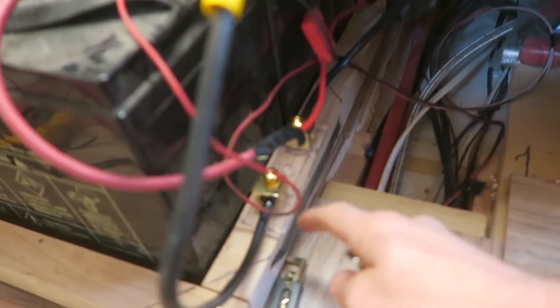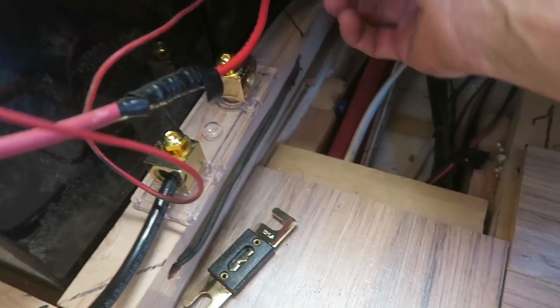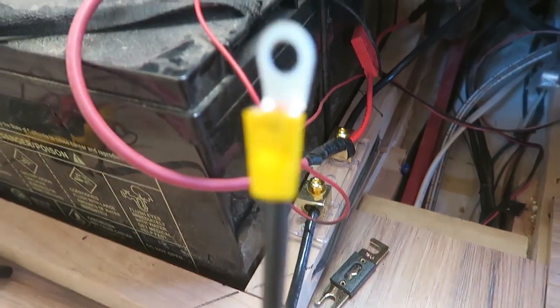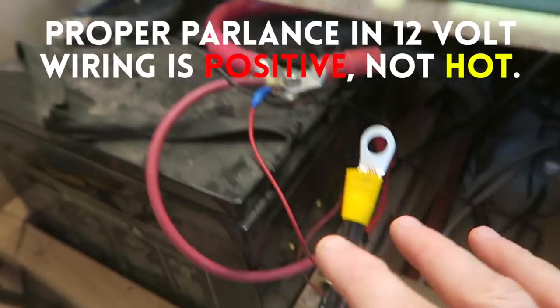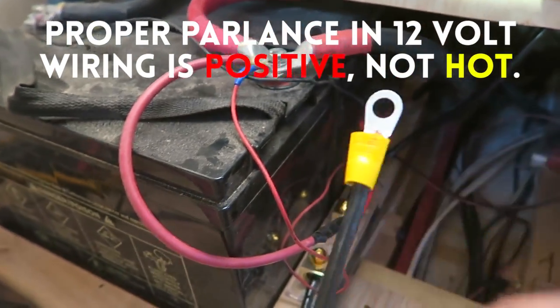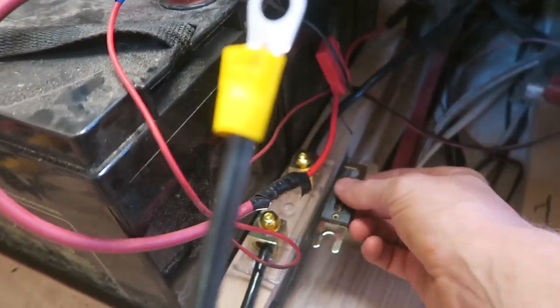Our wires are hooked up — the hot is broken by the fuse, you can see the fusible link is still here. This goes to the positive terminal of the fuse block, and this is our black side, isolated behind the drill until we get the hot connected. Once I put the hot wire on, I'll attach the negative and then we'll insert the fusible link.